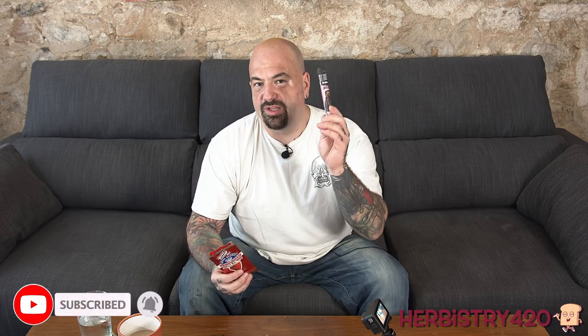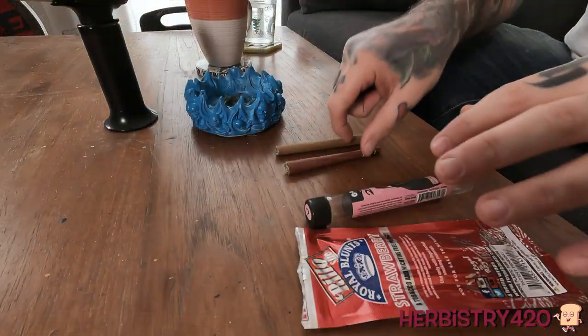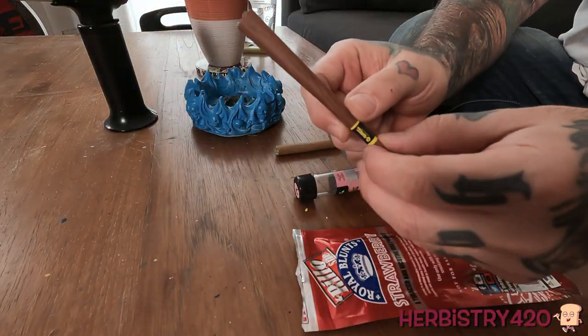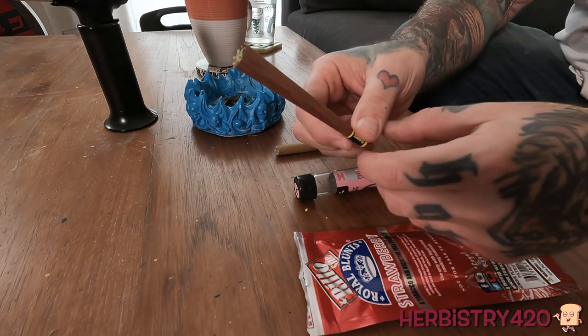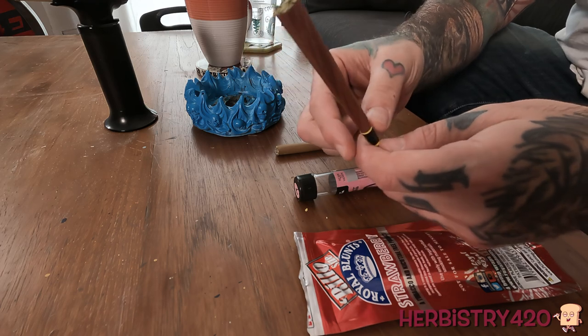A couple things to point out. Number one, the G-Roll's comes with two wraps, and these are cones, whereas these are just wraps. Let me show you on the other camera. This is the G-Roll cone — it's been filled, obviously. It comes with a filter down in the base. It looks quality, it almost looks like cherry wood. The color of it looks amazing.